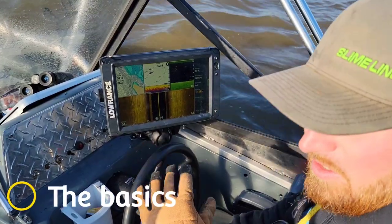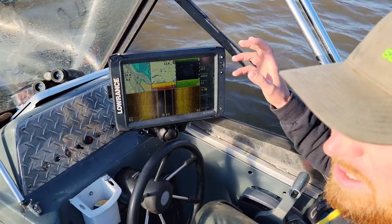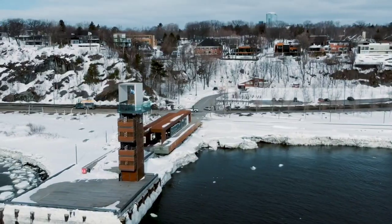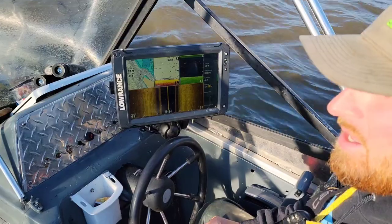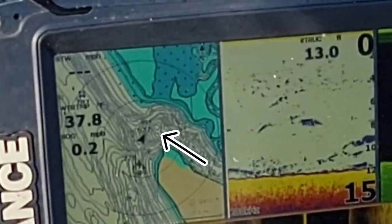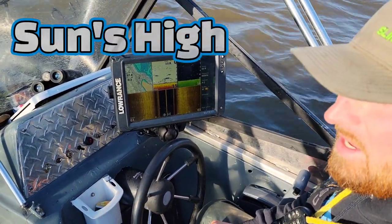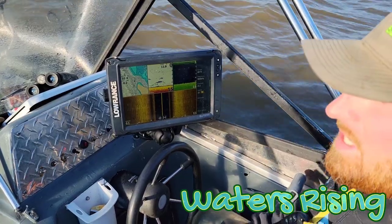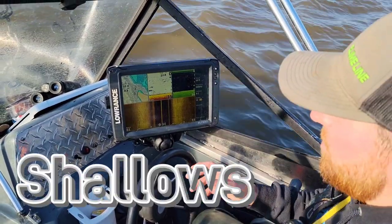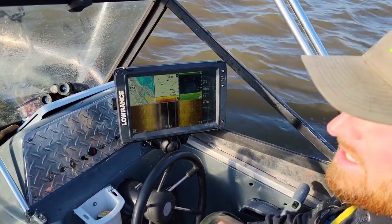Now that we've covered the basics with electronics, we're going to talk about location. I anticipate, it being early in the morning, these shad are going to be a little bit deeper. This time of year, we've had a really cold winter here in Virginia. The backs of the creeks are just a little bit too cold, so that moves a lot of those fish back out of the creeks into the deeper portions of the river. The sun's high today, water's rising — it won't take long for these fish to move up on the flats and into the shallows. But for right now, these fish are going to be a little bit deeper. Let's ride out, find a school, throw the net, and get to fishing.